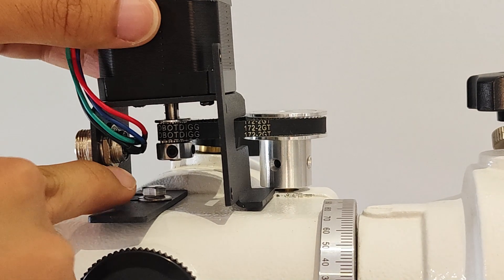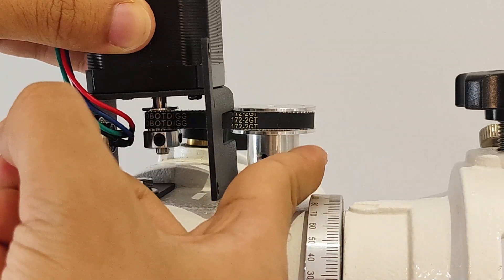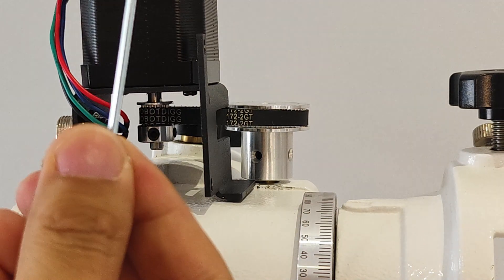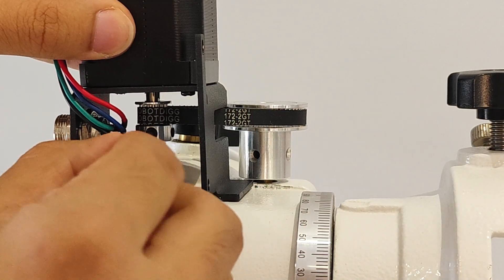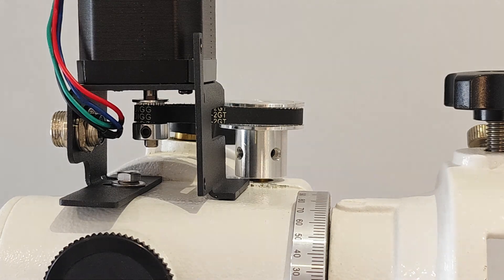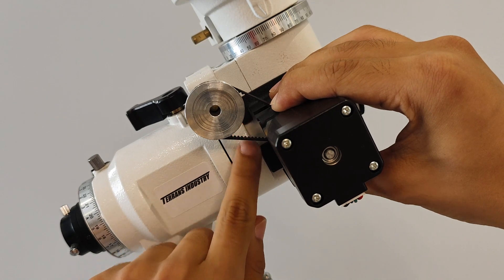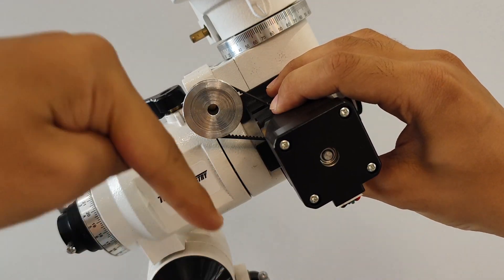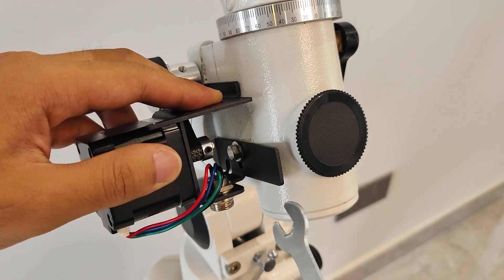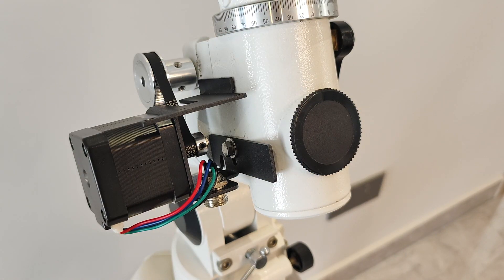Before tightening the fixing screws of the bracket, fine-tune the 16-tooth wheel back and forth so that the two wheels and the belt are in the same straight line. Then use an Allen wrench to tighten the 16-tooth synchronous wheel. Now the motor can slide up and down to ensure that the motor bracket is tightly attached to the equator. Use your hand to pull the motor down to keep the belt tight, and then use an external hexagonal wrench to tighten the motor fixing screw. The installation of the right ascension motor is now complete.